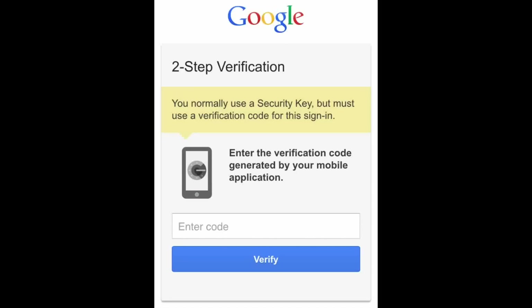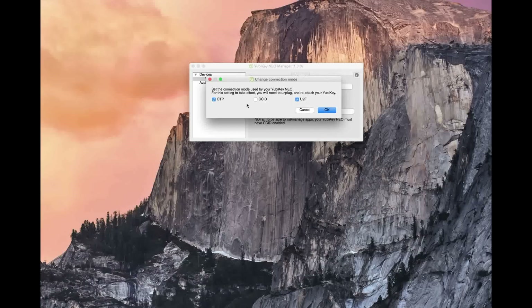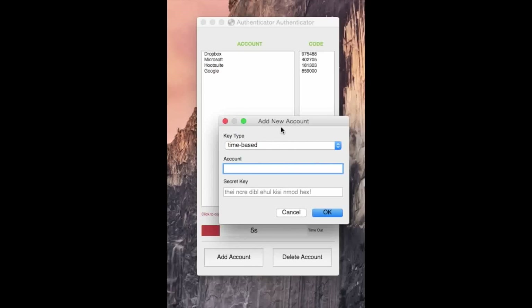Other than Google and a select few sites like WordPress, there aren't many sites that support the touch-to-login feature. If you want to use the YubiKey like an authenticator app, you first have to download the Yubico authenticator app for desktop or Android. I had to enable the CCID protocol first before the authenticator app would recognize it — mine was shipped with OTP and U2F connection types pre-enabled, but CCID wasn't. After that, you just enter the code generated by the two-factor authentication site, and it will automatically generate six-digit security codes every 30 seconds, like the app on your phone.